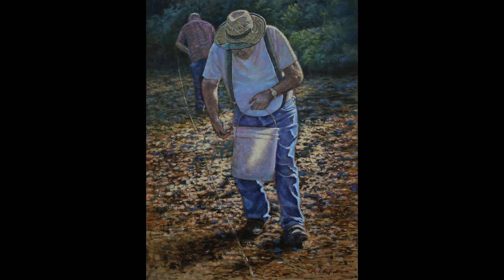So this is the commission. This gentleman holding the bucket has passed away and it's a tribute to him. That's his son in the background and they're seeding a garden together. The daughter-in-law has hired me to do this painting for her husband for Christmas.